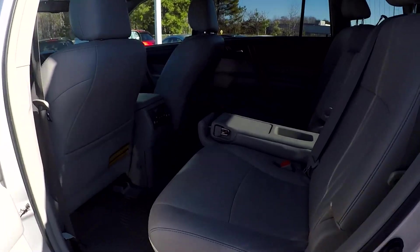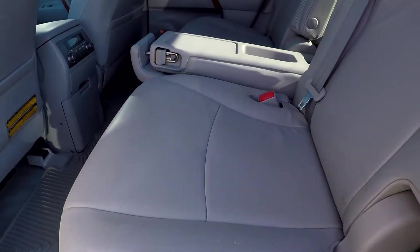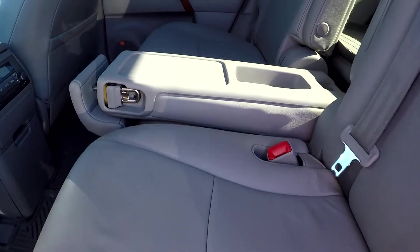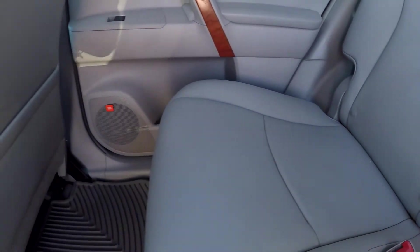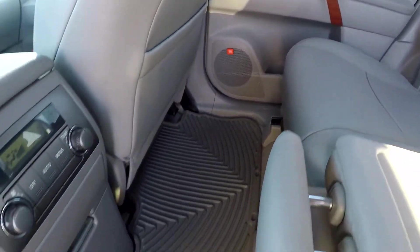Coming into your back seat here, we are just going to look down here, looking for any stains, tears, anything like that with these seats. So far, everything is looking good. Seats look very well kept up. Floors also have weatherproof mats.